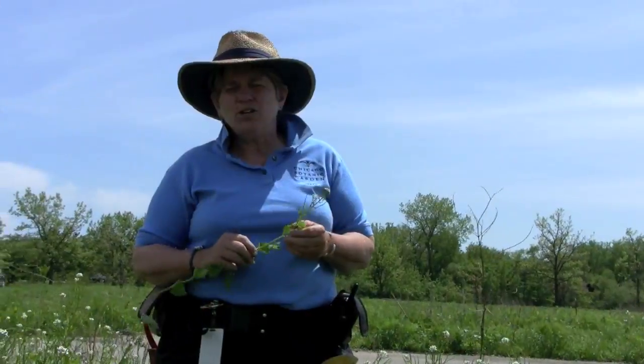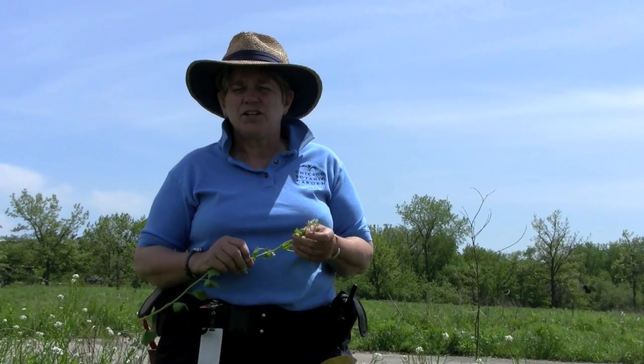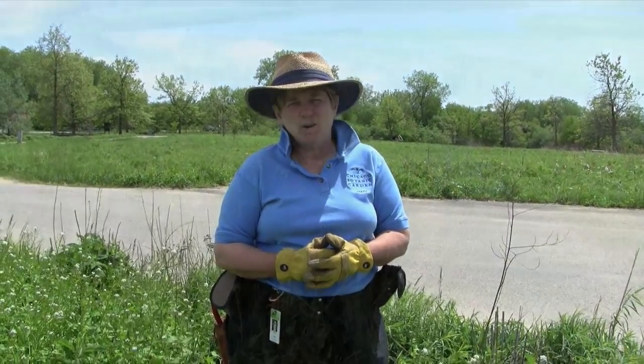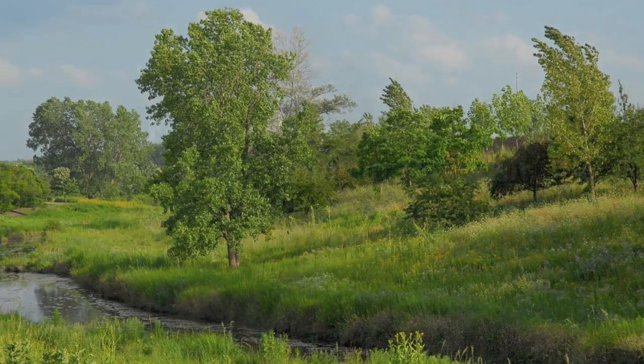I'd recommend that you brush off your boots after working in an area with garlic mustard, so that you don't end up accidentally carrying the seed into other areas and helping to disperse this plant. I encourage you to come out to the Chicago Botanic Garden on World Environment Day. You can learn about other invasive species that we manage out here, and more importantly, you can learn about the native systems — the prairie and the river system here at the garden.